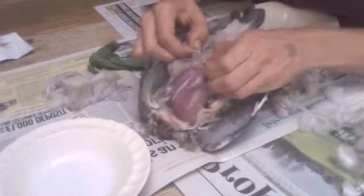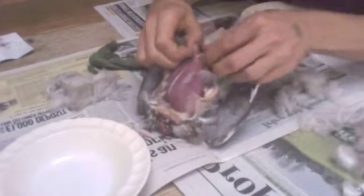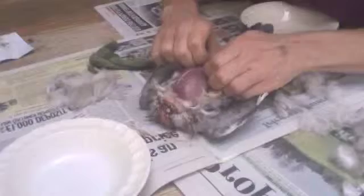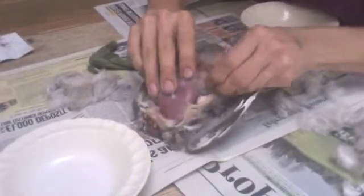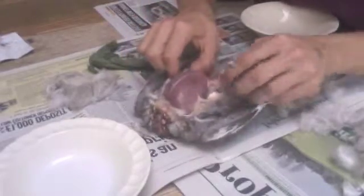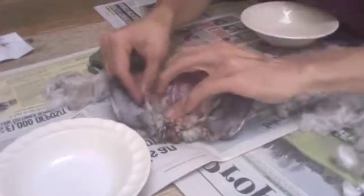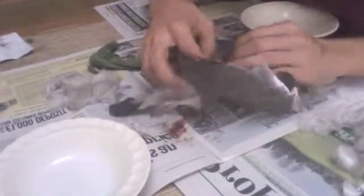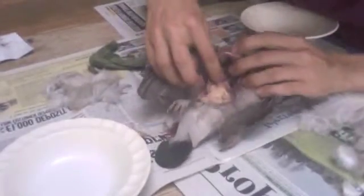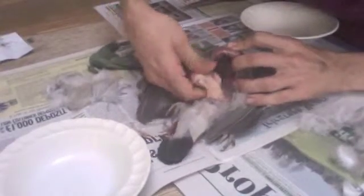We're going to break through the skin now and find the guts. The good thing about not using a knife is that you're in no risk of breaking the guts, which is the bit you really don't want to do. So everything should be relatively nicely intact here. The guts are just coming out now — I found a stomach quite quickly.